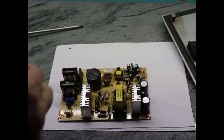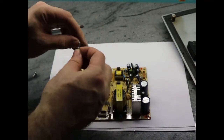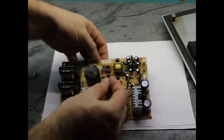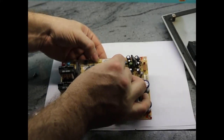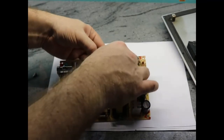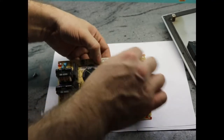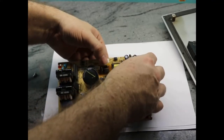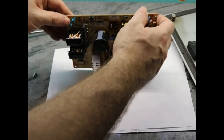We're going to put the diode in with the cathode to the outside of the board — that's how it should be positioned. I'm not going to push it all the way down; I'm going to leave it hanging in the air a little bit. That way, if it blows again, it doesn't do more damage to the board.